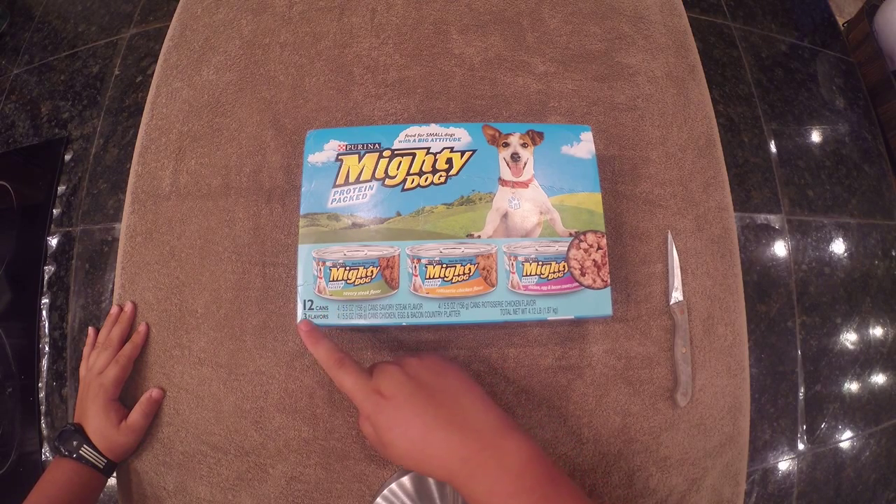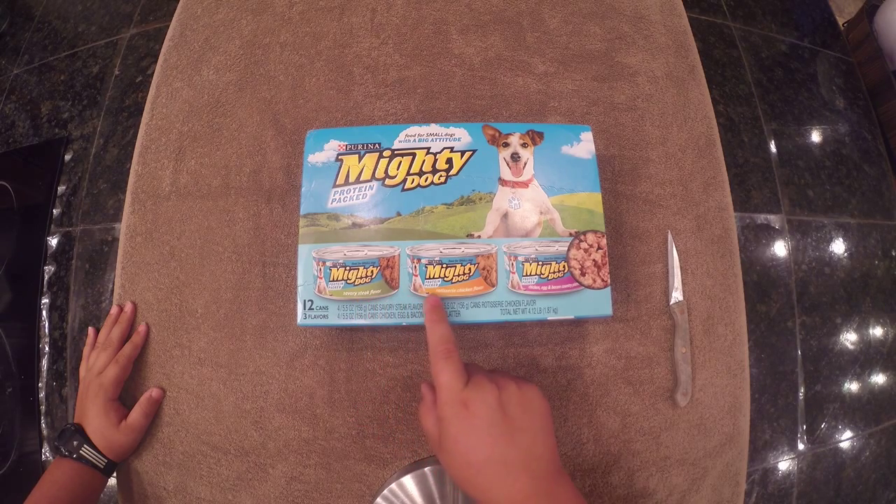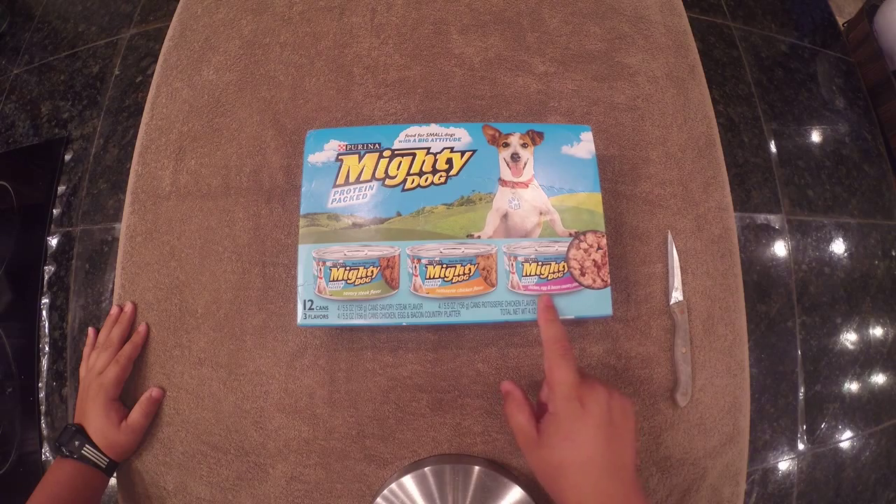There are three flavors: there's Savory Steak flavor, Rotisserie Chicken flavor, and Chicken, Egg, and Bacon Country Platter.